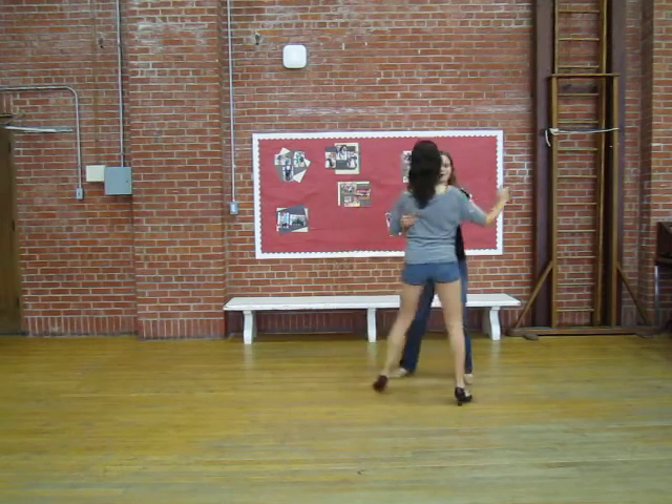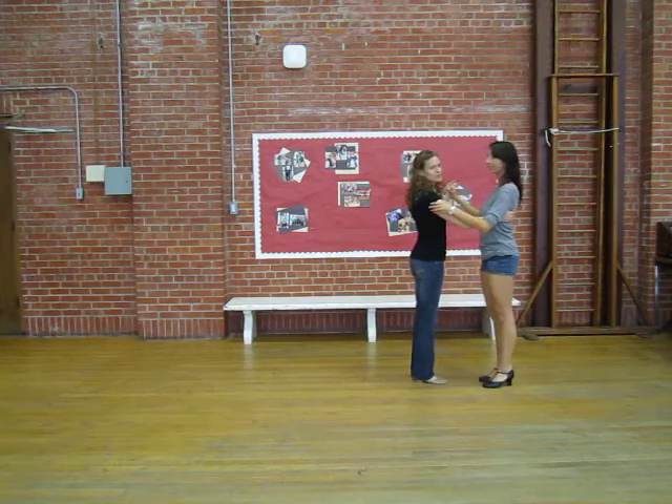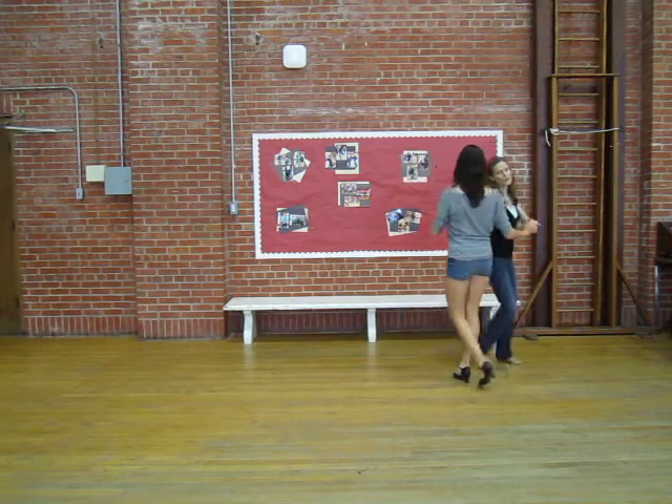So we can do quick, quick, slow, slow, quick, quick, slow, slow. I just did two in a row, which helps us turn all the way around.